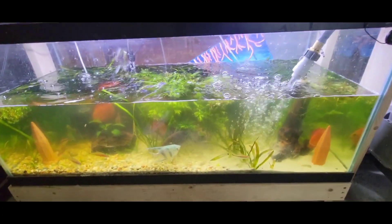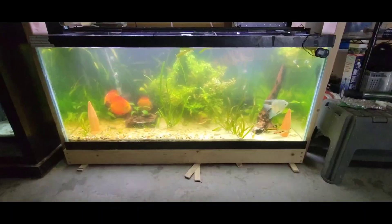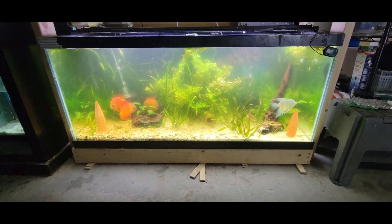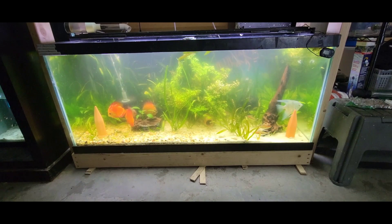Now it's time to fill our tank back up with fresh clean water. All right, I've filled her back up — it already looks a lot clearer. It's a little cloudy-looking, but looks a lot better after that 50% water change.